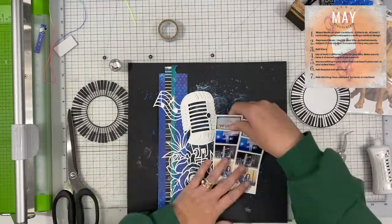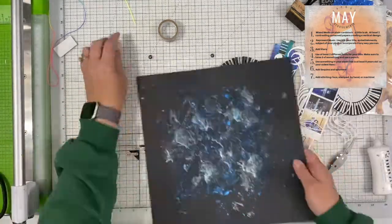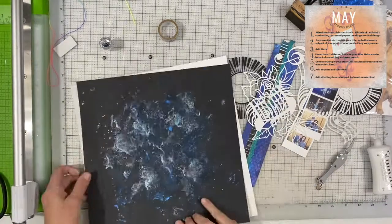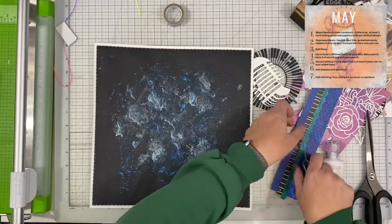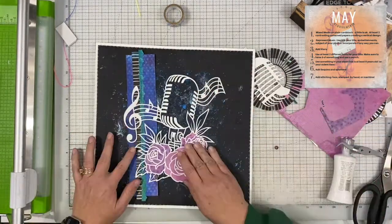Then we needed to choose two contrasting pattern papers in a vertical design. I just decided to go with a straight vertical pattern there, and I actually have three little papers there but two was the minimum.